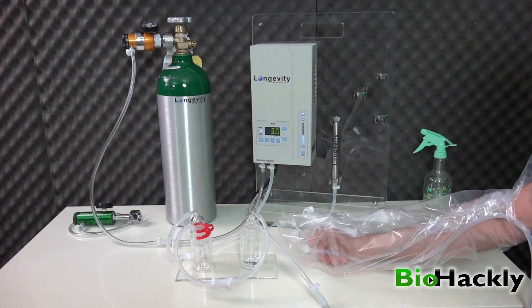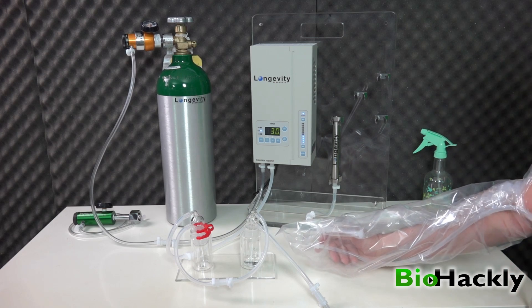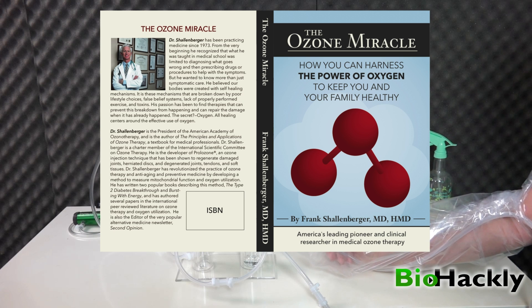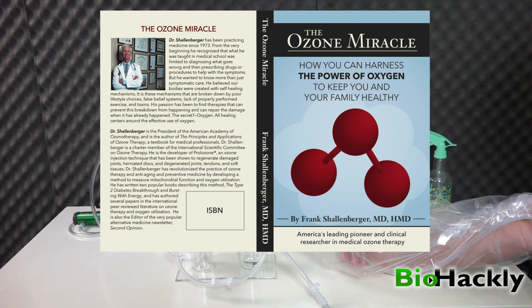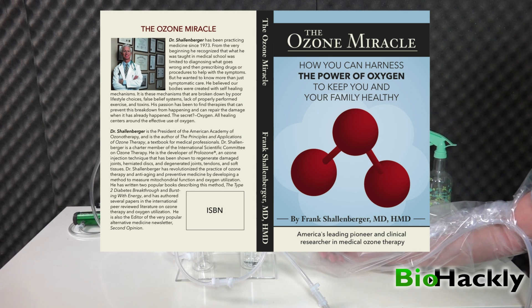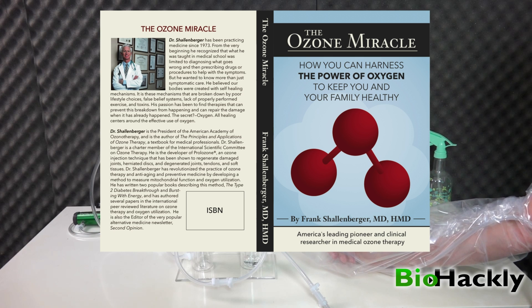Instead of waiting the full 30 minutes, I'm going to shut things down now. But first, a note about Dr. Frank Schellenberger's new book, The Ozone Miracle, available on amazon.com — I'll put a link in the description. I learned this bagging protocol and ozone rectal inflation, ozonated water, and pretty much every ozone protocol from that book. It answers nearly every question you could have, written in layman's terms. His previous book, Principles and Applications of Ozone Therapy: A Practical Guide for Physicians, was very technical and for physicians. This new one is a layman's guide for home use — fantastic information if you're interested in ozone at all.